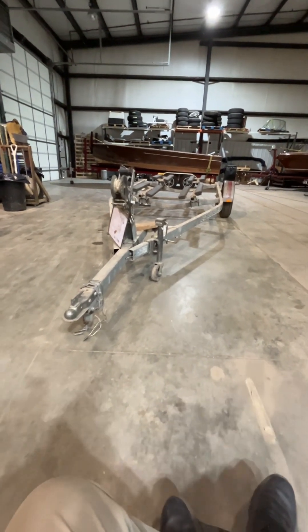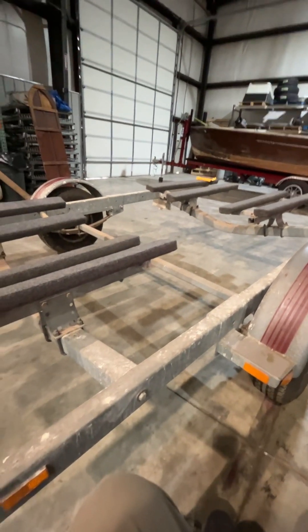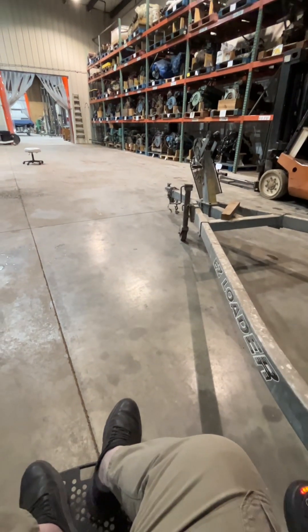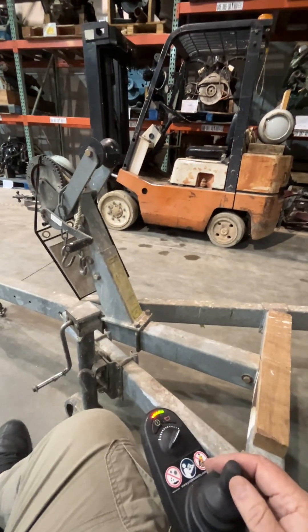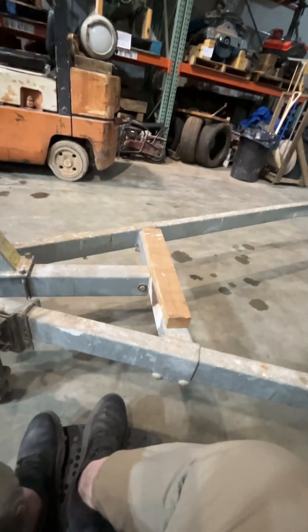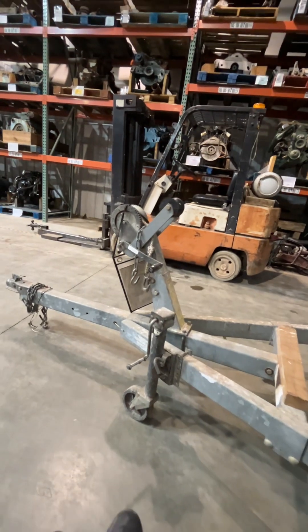Your trailer, when we got it, your boat sits on these bunks back here and is largely unsupported. Your boat is unsupported from this point here to up here — as a matter of fact, it's not supported at all up here. When we brought it in, we put a scrap piece of wood up here so that your keel could sit on this crossmember and not bounce and hit the crossmember as you go down the road.